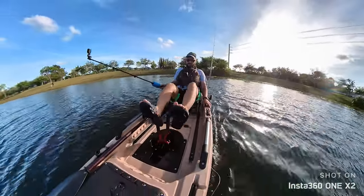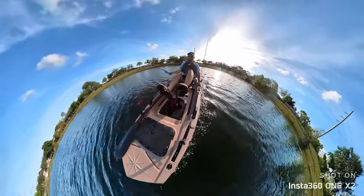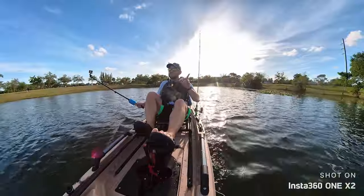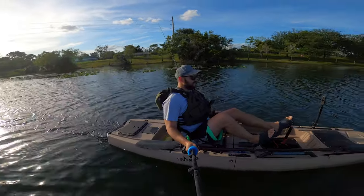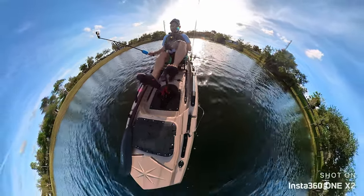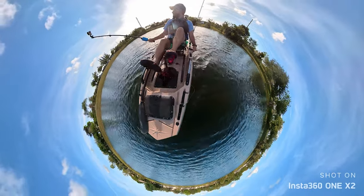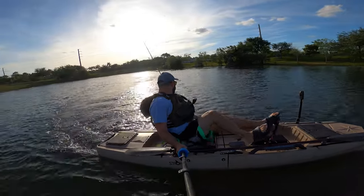Alright guys, we're going one mile an hour — two miles an hour — three miles an hour — four miles an hour. It's sitting at four miles an hour. It did feel like we were going faster; maybe that's because of the 10-footer. I can feel my legs are already getting cramped. Let me turn here and show you how well it turns. I turned the rudder all the way — it's turning, but it's not like a super sharp turn.